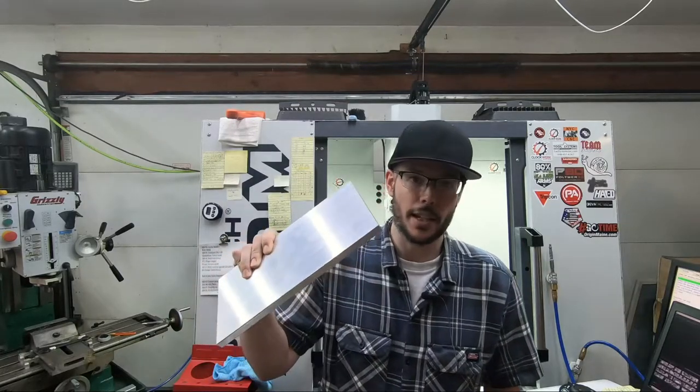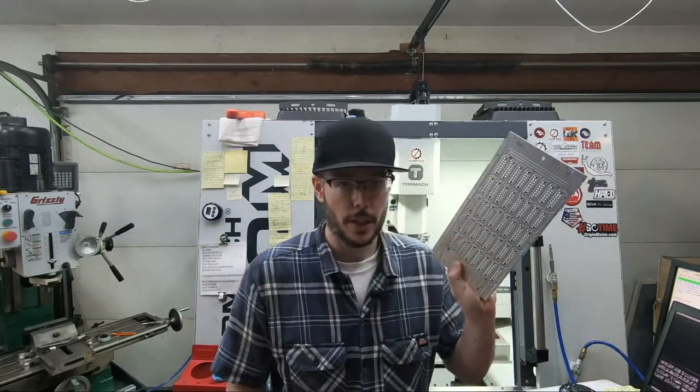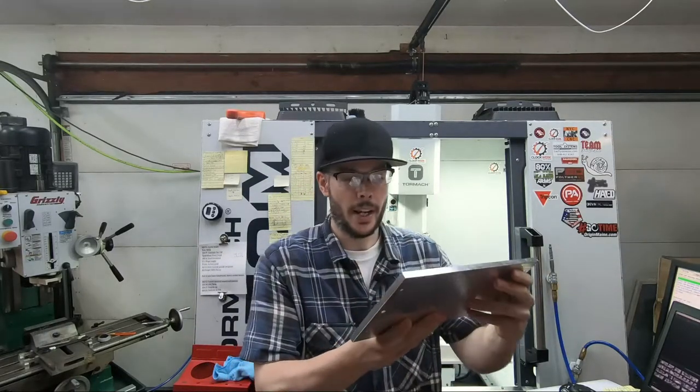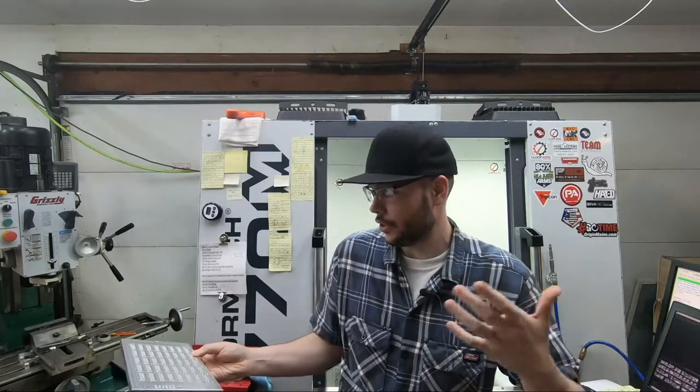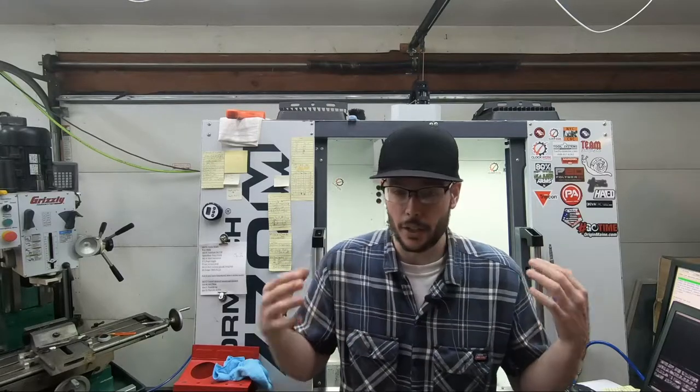What's happening everybody, Jimmy from Clockwork Industries. We're back with another video and in this one I'm going to show you guys the process of taking one of these 6x12 half-inch plates and turning it into one of these production fixtures — this one right here is a 16-pin. I also wanted to do a little content just kind of showing the machine working; I haven't really got much of that out since I got this machine.